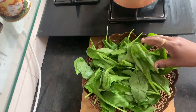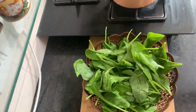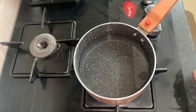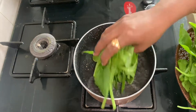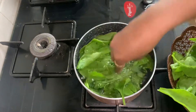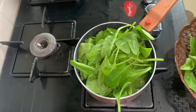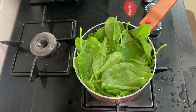I have cleaned it well. After cleaning, we will boil it. I have put it in the water. I will put a little bit of water in it. Let's boil it in 5 minutes.